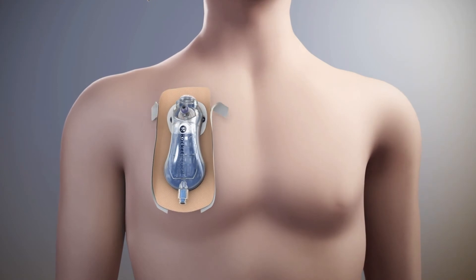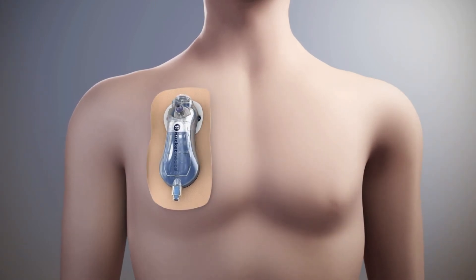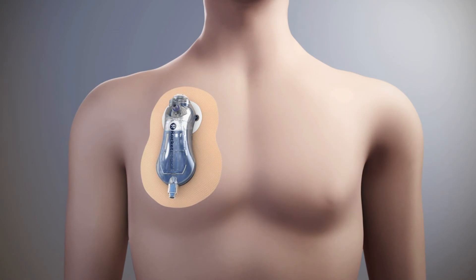Secure the Rocket Plural Vent to the chest using the fixation device. The Rocket Plural Vent can be sutured into position if required.